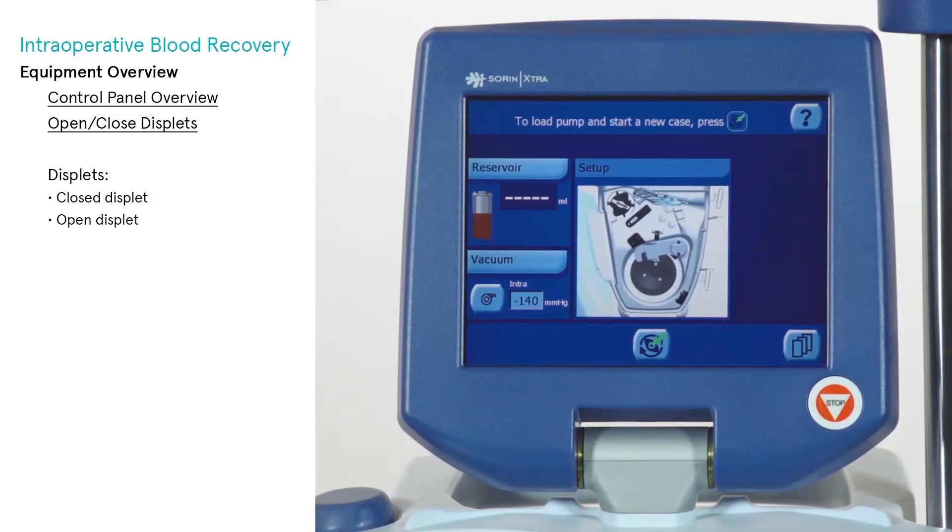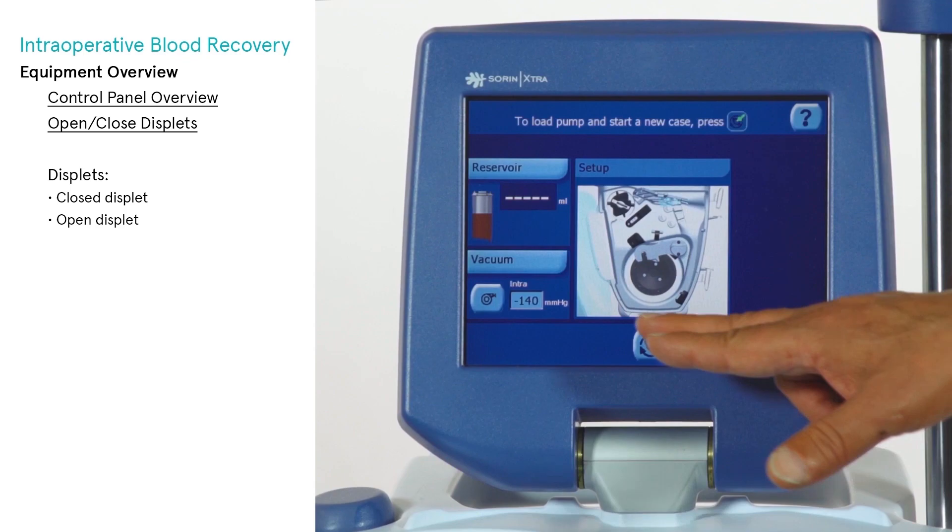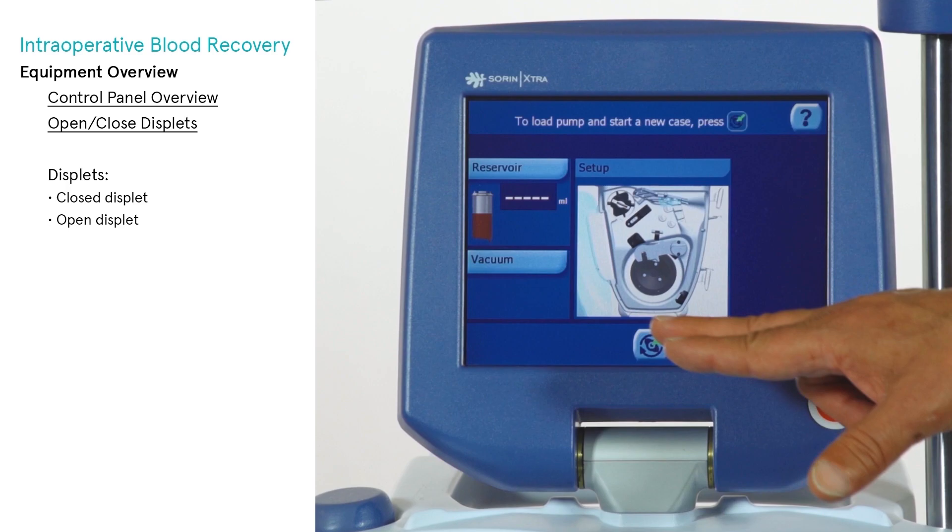A displet is a display applet which may be independently opened or closed. A closed displet has its content hidden, while an open displet's content is visible. Pressing the title bar of a closed displet opens it; pressing the title bar of an open displet closes it.